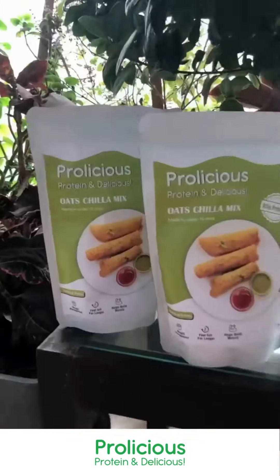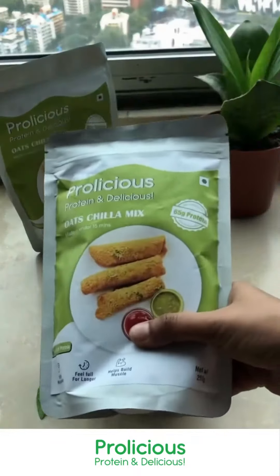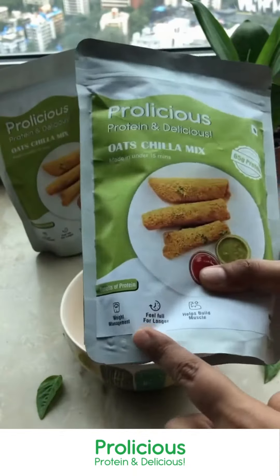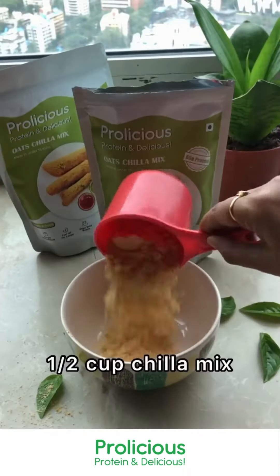Hi Protein Rainbow Veggie Wrap! If you all are looking for a quick and easy lunch idea, then this is a must try. I made it using Krulicious Oat Chilla mix with 65g protein, which also helps in weight loss. It's made with peanut flour, bengal gram flour, and oat flour.